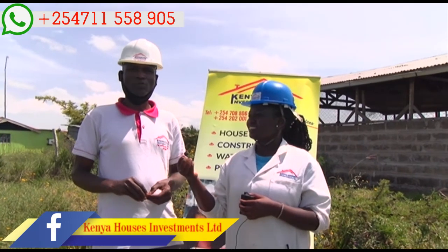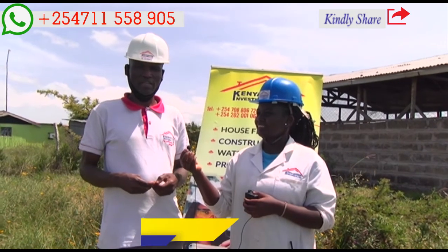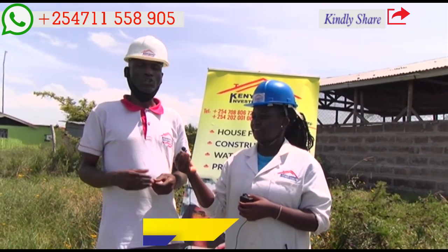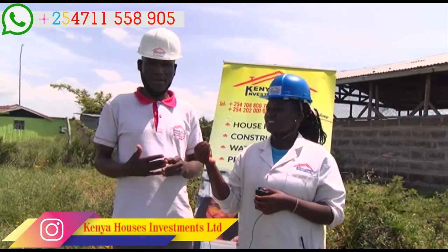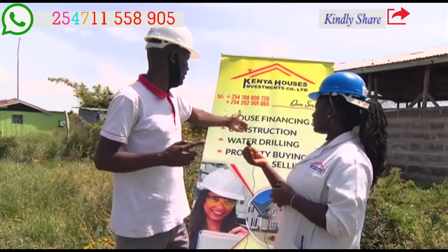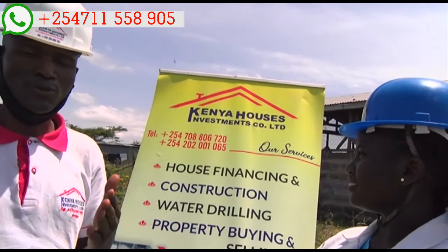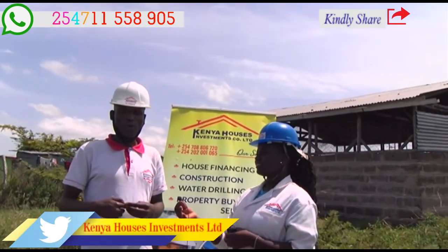I would like to advise our viewers and clients that water drilling is needed. Water is essential to human beings, and we should follow the process as required to get water. We as a company are requesting and calling people to come to us — we do financing, water drilling, and house construction. It is upon people to come to us and enjoy our services. If you have little money, we can finance the rest.